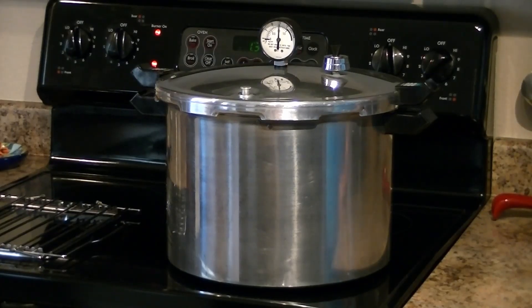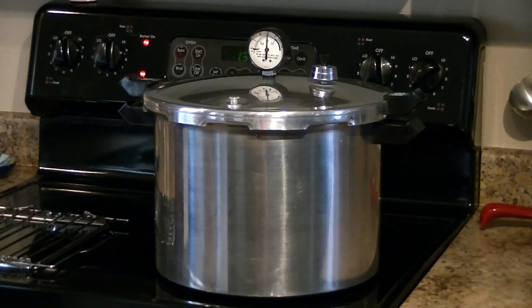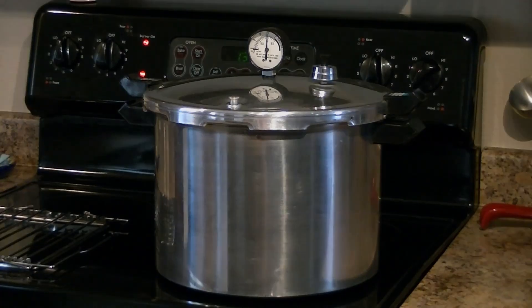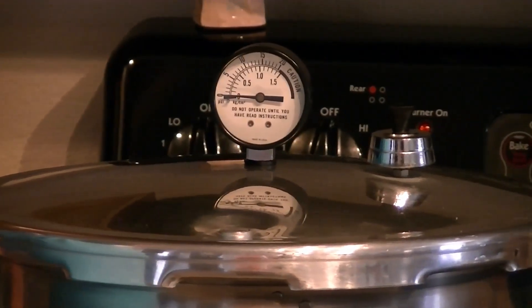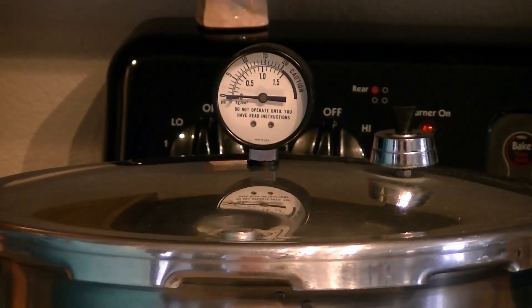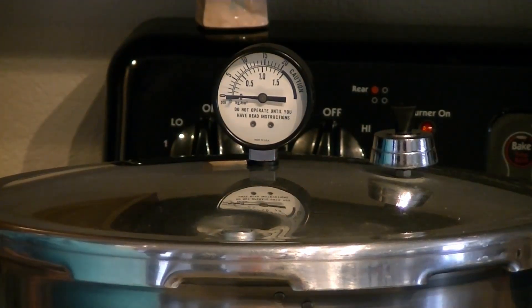It reached its venting stage, we vented 10 minutes, then popped the weight on. It's hanging in there at about 13 and a half pounds. It has been processing for 30 minutes for half pints at 13 pounds pressure for our elevation. It has now finished its 30 minutes of pressure canning and the pressure has come down. The lock is down and the gauge is at zero.